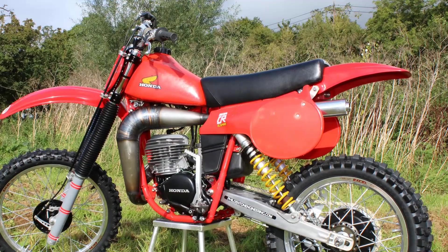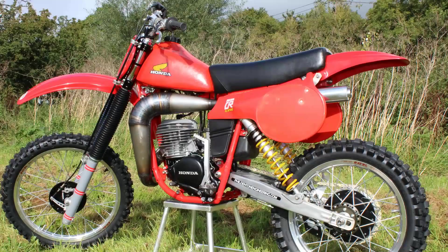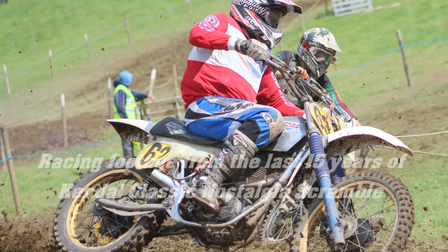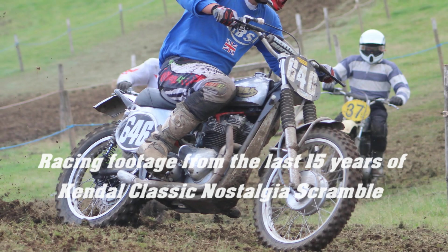And so there you have it — a quick look around one of the Phil Denton Engineering 480 Hondas built for the 2012 American Twin Shock Race Team. Don't forget, if these are the kind of bikes you like to look at here on YouTube, I do hope you'll consider subscribing to my channel to see many more of these older off-roaders from back in the day. Coming up next on my channel we'll be going classic racing once again with more archive racing footage from the last 15 years of the fantastic Nostalgia Scramble. Until next time, stay safe riding those old vintage race bikes, and until we speak again, right here on Classic Dirt Bike TV.